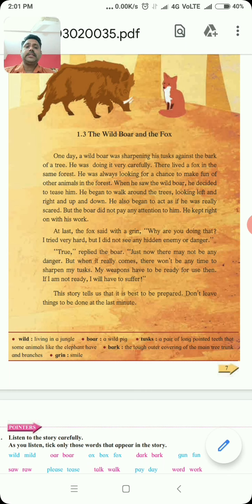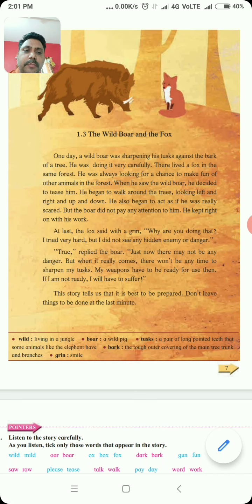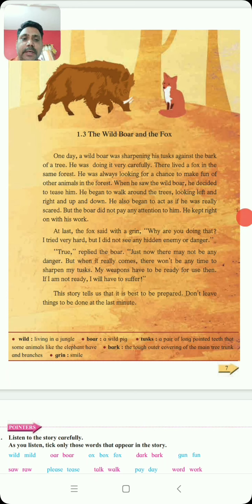And there lived a fox in the same forest. He was always looking for a chance to make fun of other animals in the forest. He began to walk around the trees looking left and right and up and down. He also began to act as if he was really scared — toh ek prakar sa naattak karathota. But the boar did not pay any attention to him — paranthu tya kade tya boar ni kai lakshar dila nai. He did not pay any attention to him. He kept right on with his work — toh apala kaam karathota. He was sharpening his tusk.